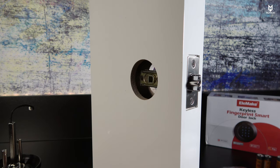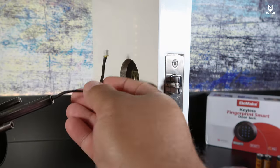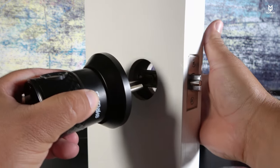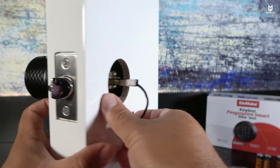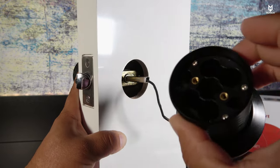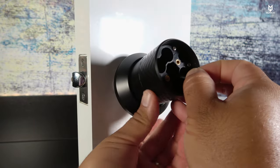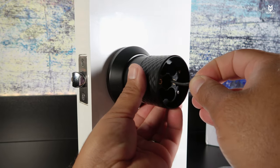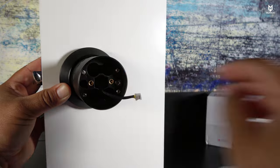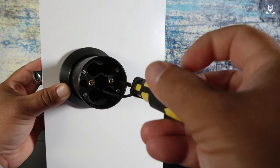Assuming this is the outside and this is the inside — the part with the fingerprint component and all major components goes on the outside of the door. Run the wire through the deadbolt through the middle, push it through making sure nothing gets pinched, and insert it in. From the other side, hold one side, grab the other knob, run the wire through, and insert it correctly. Then install the two screws removed earlier — always easier to do one side first, then the other.